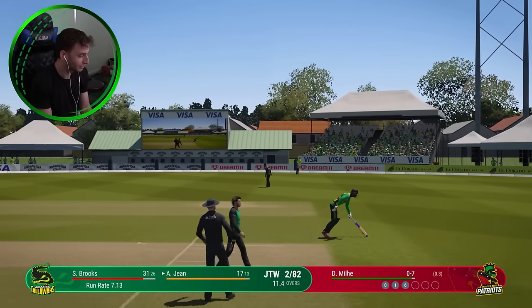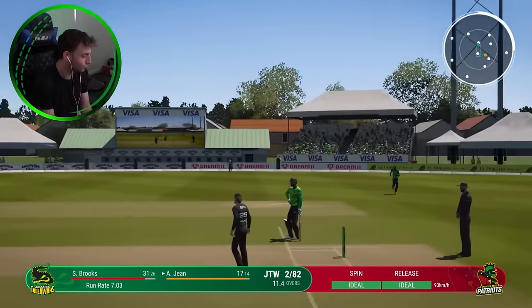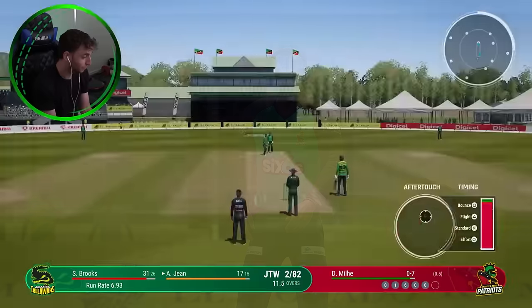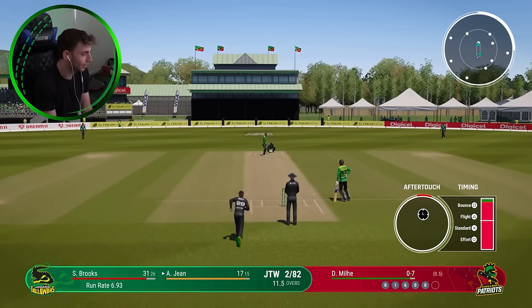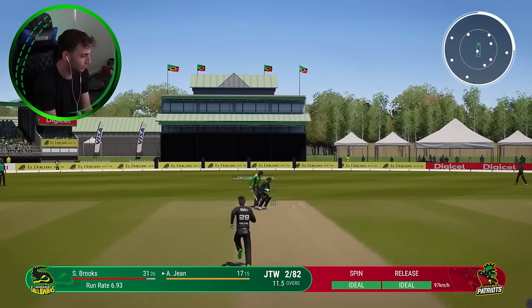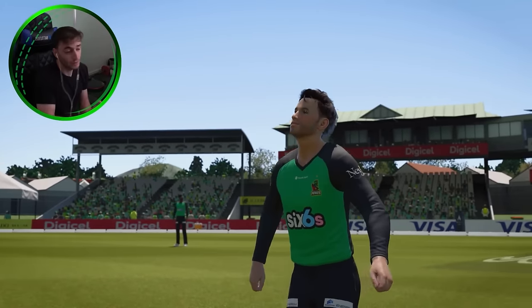That is a brilliant piece of fielding to save that. So now we're attempting to get back into form at short form level. We are obviously the T20 captain of Australia as well, which we've done a couple of times. So this shouldn't be too much of a challenge going back into another competition where T20 cricket is being played. The Hundred was poor, but hopefully this is better.